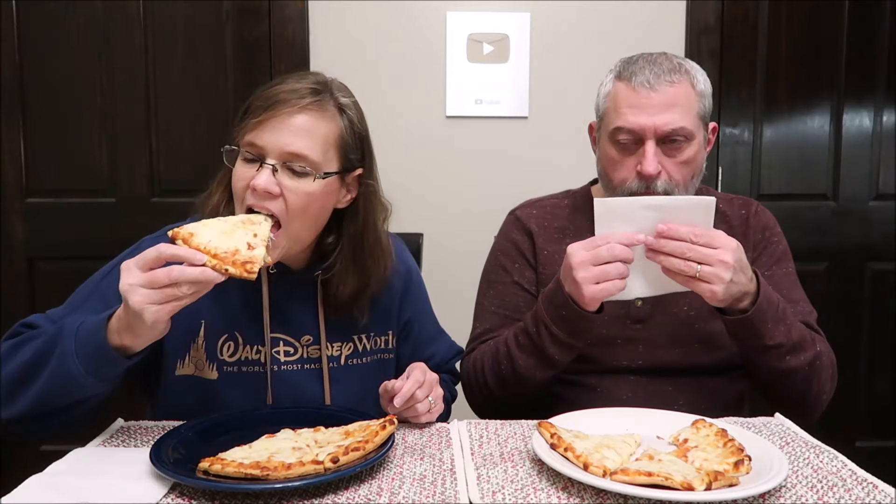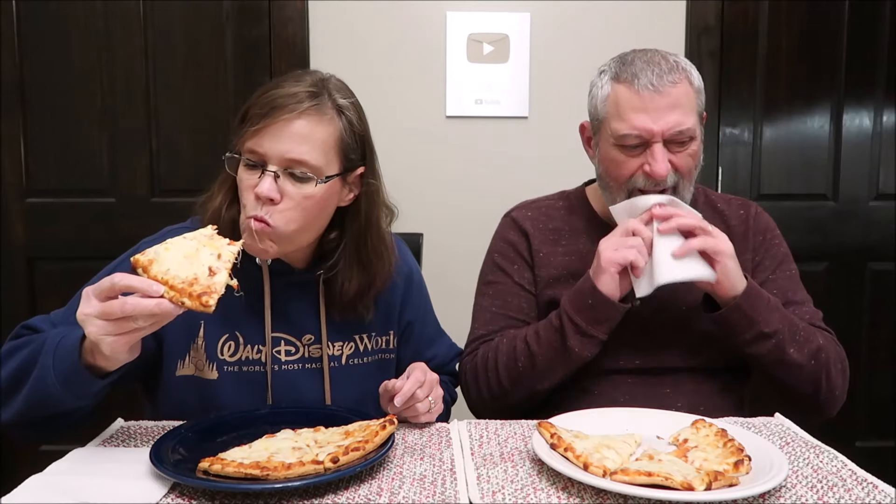This crust does not feel crunchy, but it's not really soft either. It's kind of in between. It has a crunch to it, but it's not as doughy as like a pan or something like that. It's not a bad pizza. It's not what I'd call an exciting pizza, but it's not bad. It's just regular cheese pizza.